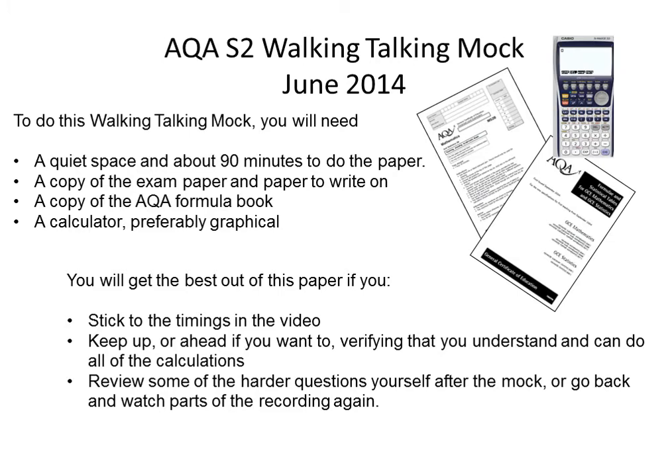Make sure that you keep up with the video and that you try to understand all of the calculations I'm doing. You should have plenty of time to do that — that's the best way to get the most out of it. Afterwards make sure you do go back and review some of the harder questions. It's worth saying that the paper is a hundred marks long and I've deliberately chosen some of the harder topics that I want to make sure we've covered.